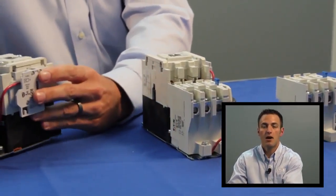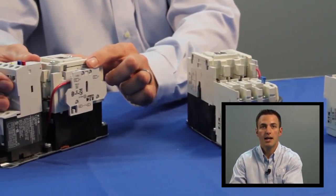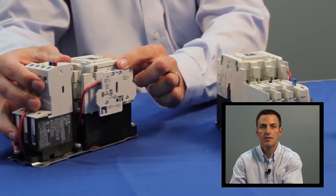Users can minimize complexity in design as two frame sizes cover 97 percent of applications. Side and top mount accessories are available, and a standard side mount normally open contact is included with each contactor and starter.